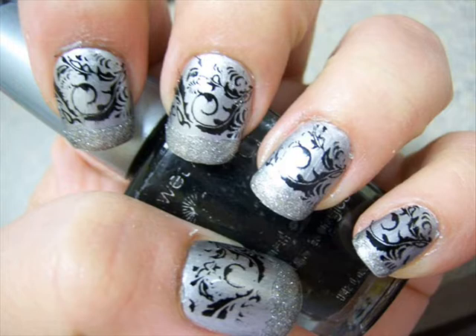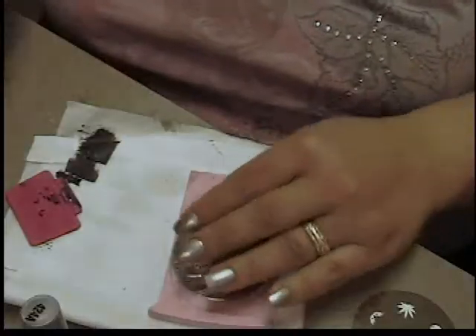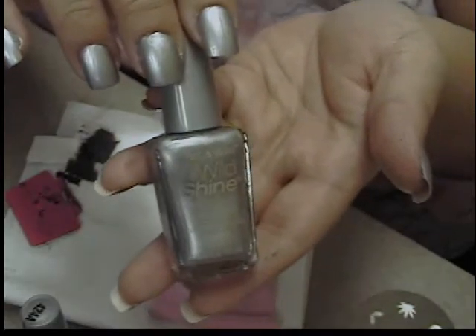Hey y'all, it's Janine and I wanted to show you how to achieve this silver and black manicure. I'm going to a wedding this week and these are the colors of the wedding, so I thought it would be nice to kind of be decked out appropriately — not only the way I dress but my nails too.